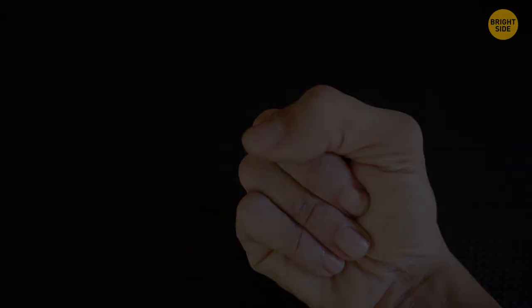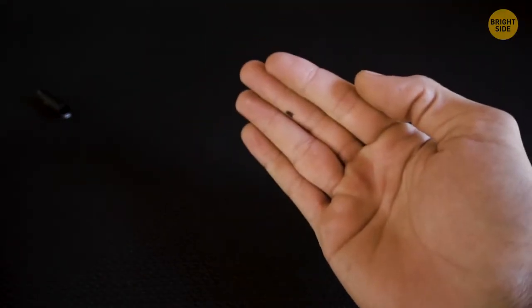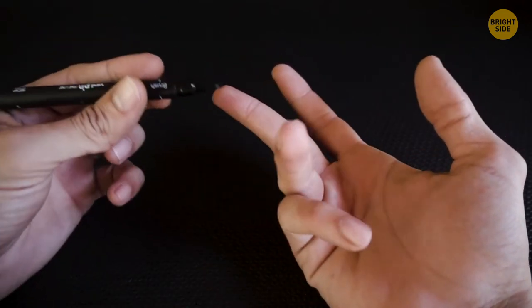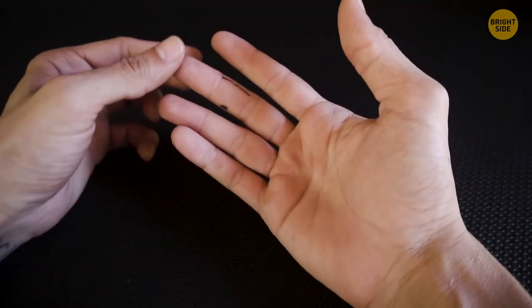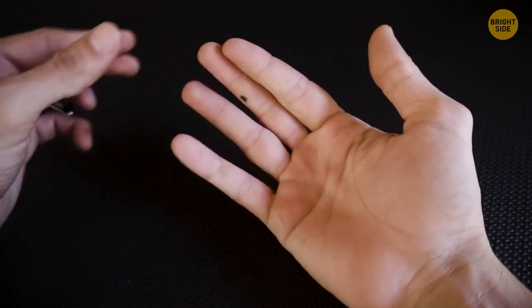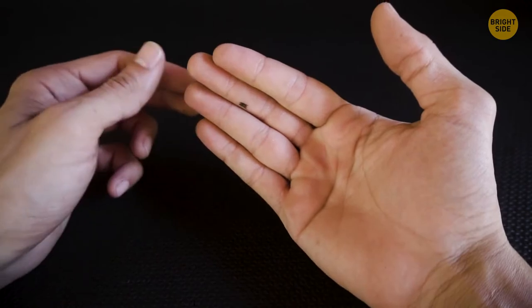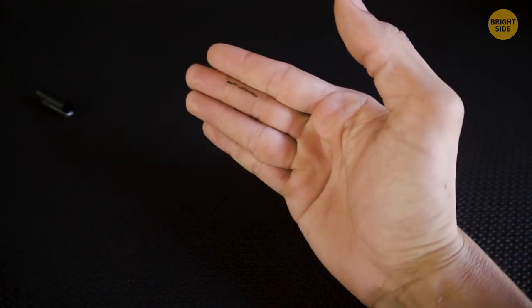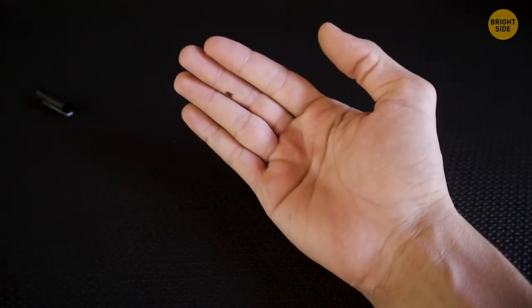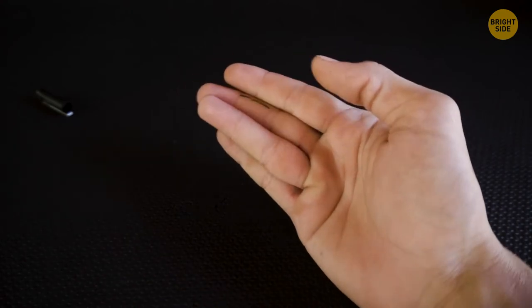The dot on the middle finger changes into a line. Draw a dot on one edge of the middle finger and a line on the other. Press your ring finger against the middle one, positioned just above to hide the line, with your index finger slightly below to make the dot visible. Shake your hand, and in that moment change the position of the fingers — the one that was hiding the line goes down to reveal it, while the one revealing the dot goes higher to cover it. Now they see the line instead.